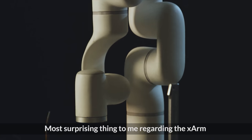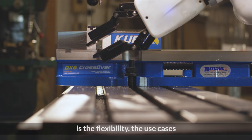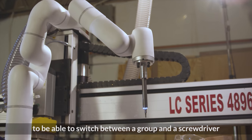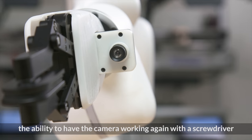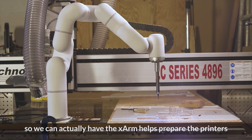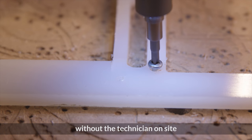The most surprising thing to me regarding the X-Arm is the flexibility — the use cases, the ability to switch between a gripper and a screwdriver, and the ability to have the camera work hand-in-hand with the screwdriver so we can actually have the X-Arm help repair the printers without a technician on-site.